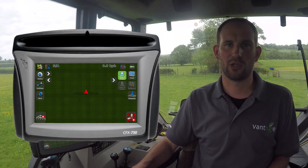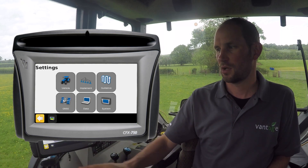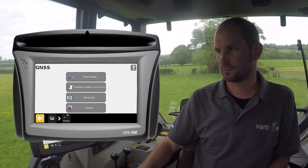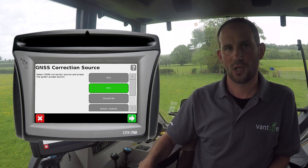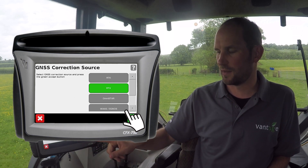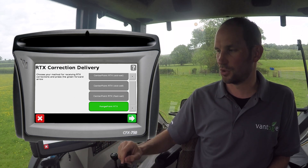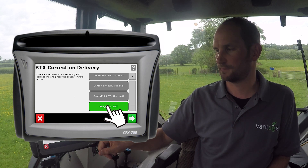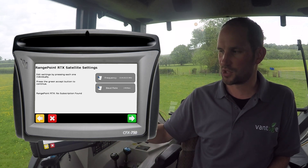Once we are satisfied the firmware version is adequate, we will just need to check the frequency. To do this, press on Settings, GNSS, GNSS Setup. Ensure that we have RTX selected, and then next, choose which RTX correction we are using — in this case, RangePoint. And then we need to check the frequency.